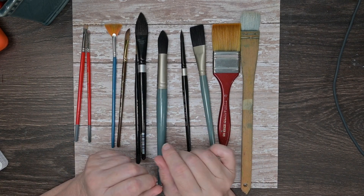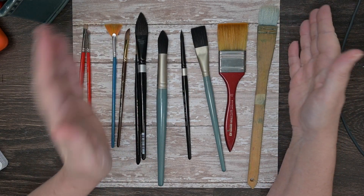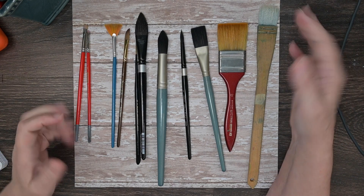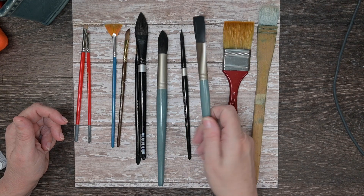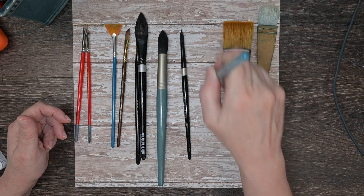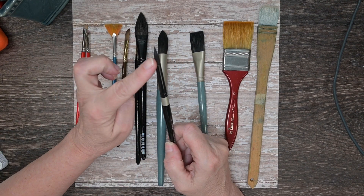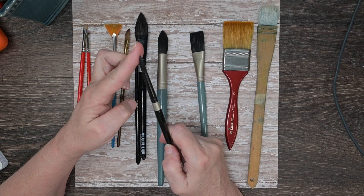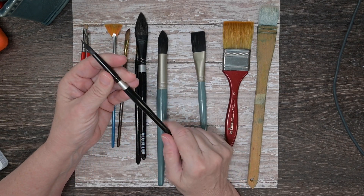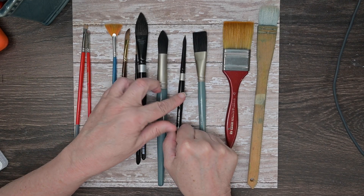Now let's go to the shapes. Flat brushes include the wash brush, which is exceptionally wide — this one is one and a half inches — good for large washes on large pieces. Then there are standard flat brushes in all different sizes, good for geometrical shapes and lines when held on their edge. Then there are pointed rounds, the workhorses of watercolor. They have a good belly that holds a lot of water and paint, a nice pointed tip for details, and they release water gradually for easier control. I always suggest beginners get at least a size eight pointed round.